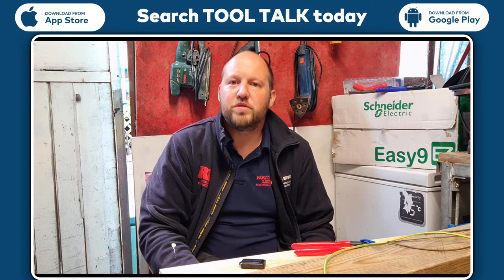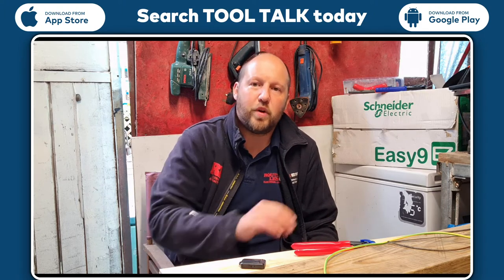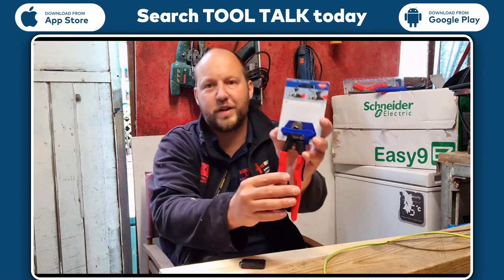Hi guys, welcome back. My name is Neil Gargrove from Ravie Ellum Electrical Contractors. We're going to be doing a tool talk review on the Nipex wire rope cutters.